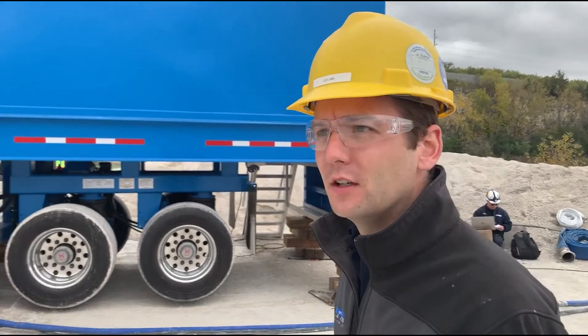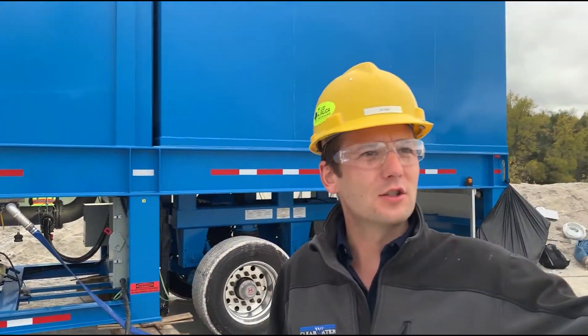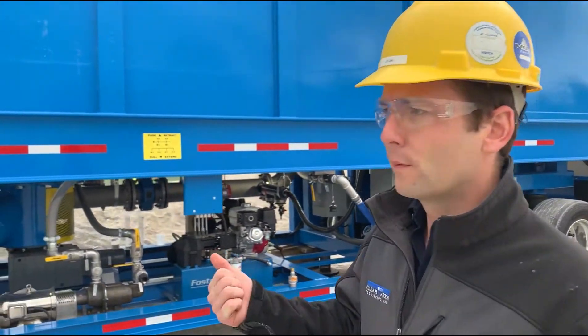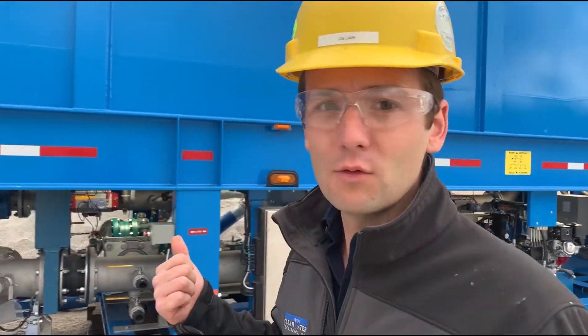We're out at a sand and gravel facility today. We've got a crush plant that does 1,200 ton an hour, and the wash plant here does 400 ton an hour. We're peeling off a little bit of slurry to create clean water and thick mud.